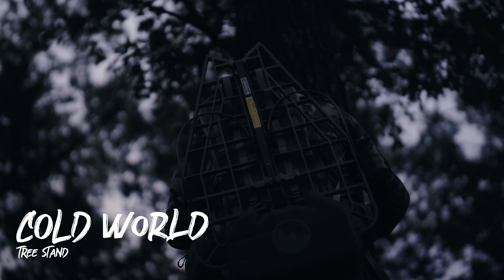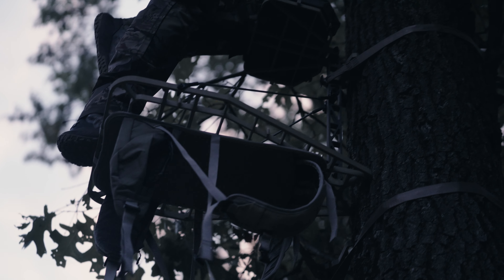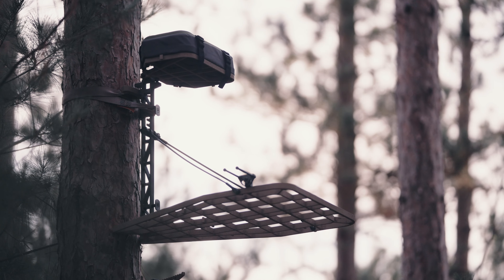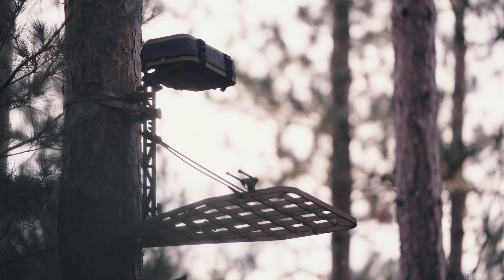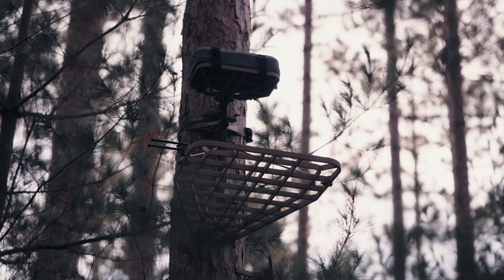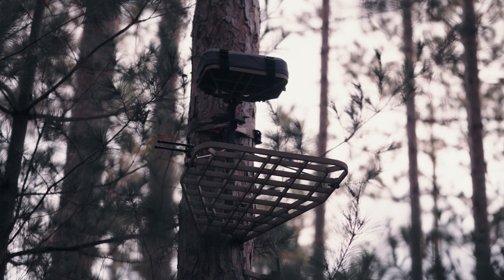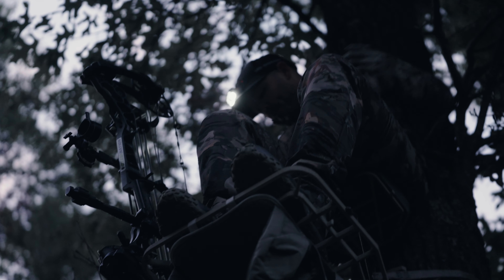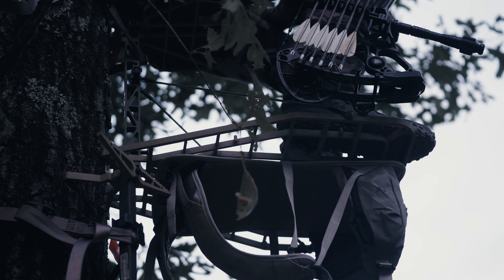Introducing Cold World, the ultralight tree stand that redefines packability and comfort without sacrificing performance on all-day rut hunts. Crafted with precision from 6061 billet aluminum, Cold World tips the scales at just seven and a half pounds, boasting a strength-to-weight ratio that exceeds all of XOP's rigorous durability standards.